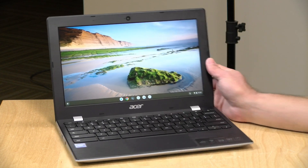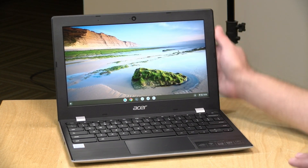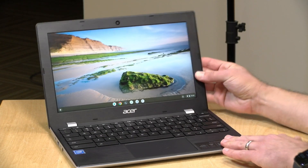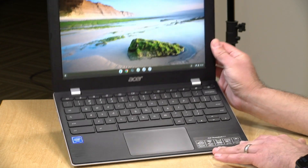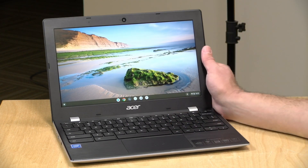Hey everybody, it's Lon Seidman and we're taking a look today at another low-cost Chromebook. This is the Chromebook 311, an 11-inch Chromebook from Acer. Basic transportation here, but it actually performs pretty well and I was impressed with the value proposition on this one. I want to let you know in the interest of full disclosure that I paid for this with my own funds. All the opinions you're about to hear are my own. No one is paying for this review. So let's get into it and see what this laptop is all about.